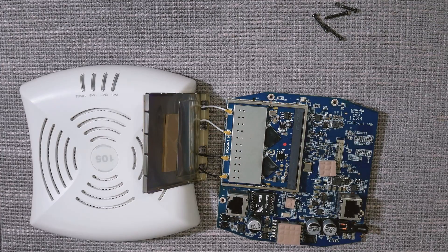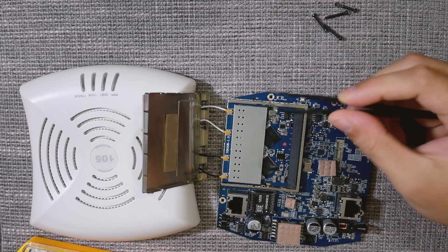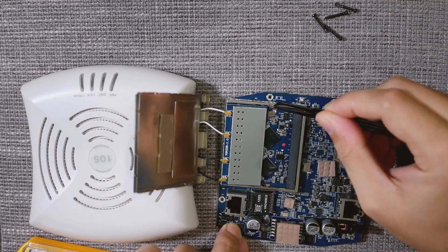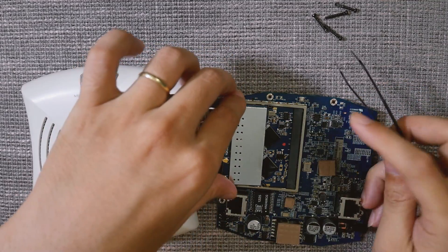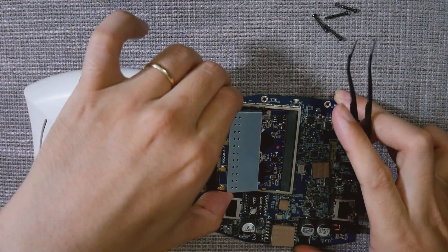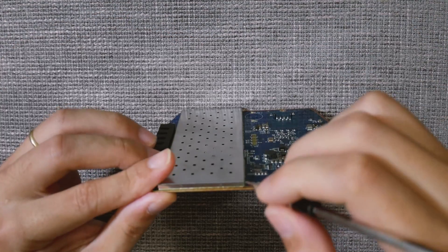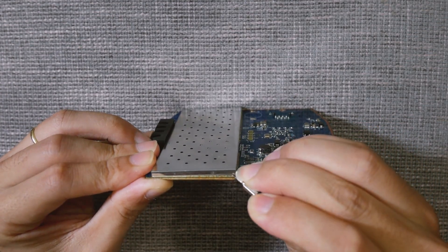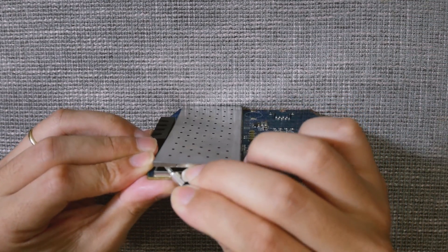This is the WiFi card of the AP105 — let's remove it from the main board gently. In order to access the flash, we need to remove the shield. I'm using a slotted screwdriver to do that.